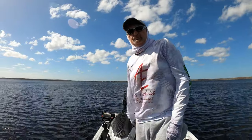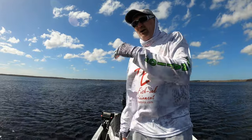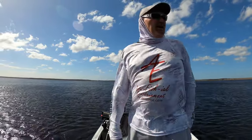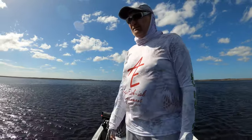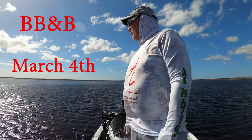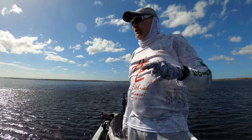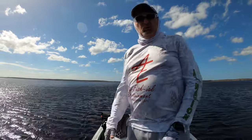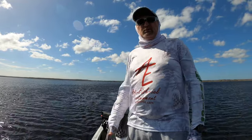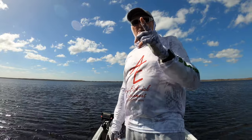Welcome to Dumb and Dumber Part Two. Wind's blowing 25 miles an hour out of the northeast, we had whitecaps rolling down the canal and took a beating getting over here. There are four boats on Lake Hatchineha right now and we're all right here because it's the only place on the lake you can actually stand up in the boat. Full moon tonight, major spawn in February — hopefully we'll get on some fish. We got on two good ones yesterday, we'll see what happens.